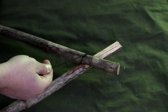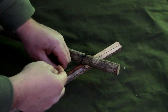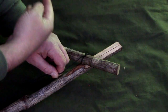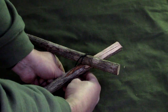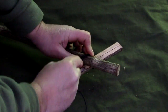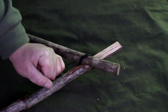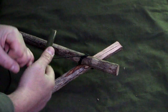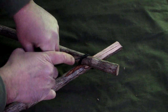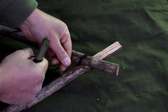Now keeping my timber hitch pulled tight, I want to tie my diagonal lash. To do that I want to form an X pattern — go around three times, cross over, and go over three more times. We've already gone around once with our timber hitch so I'm going to pull my bank line through. That's two, one more makes three. I'm going to tighten it down, grab a stick for a toggle, wrap it around a few times, and pull it tight.